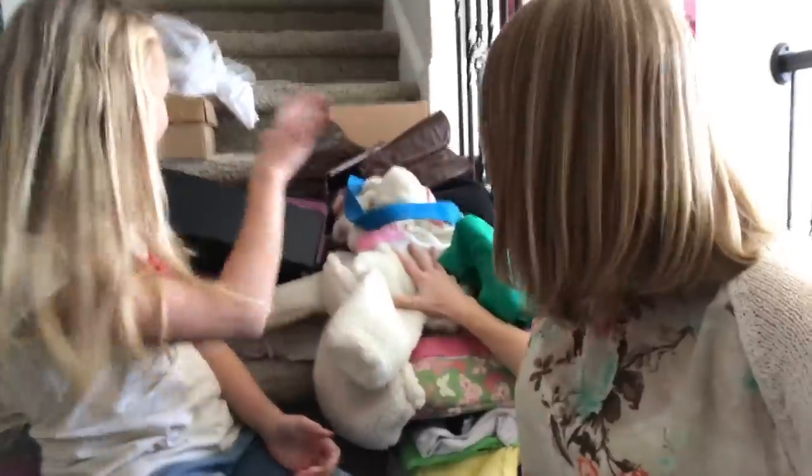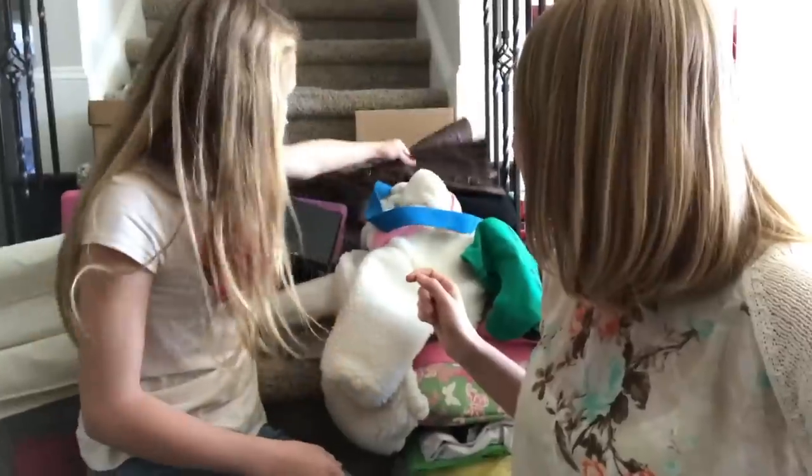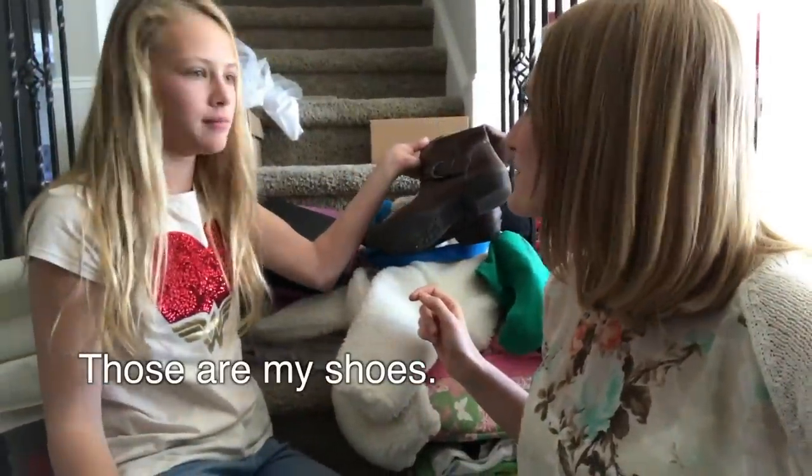So we've got our giant donation pile of everything ready to go, and most of this stuff leaves. And definitely this. Those are my shoes. Really? Yeah. Sorry!